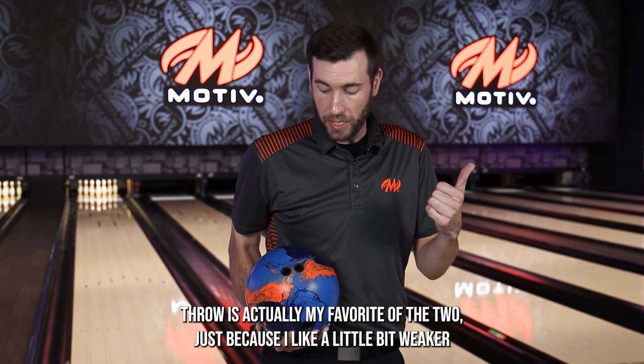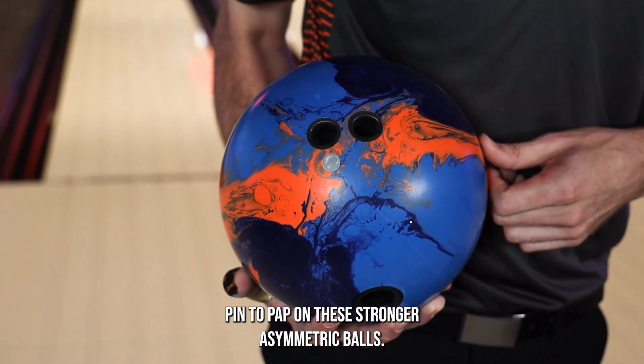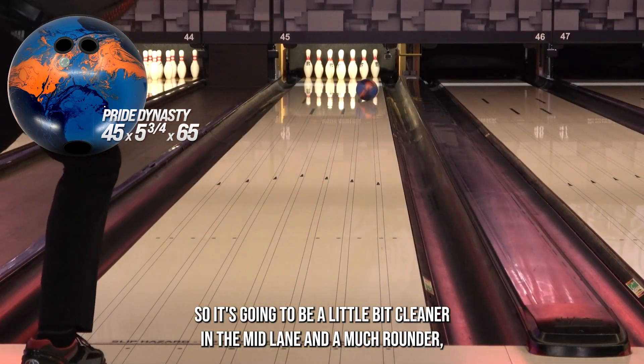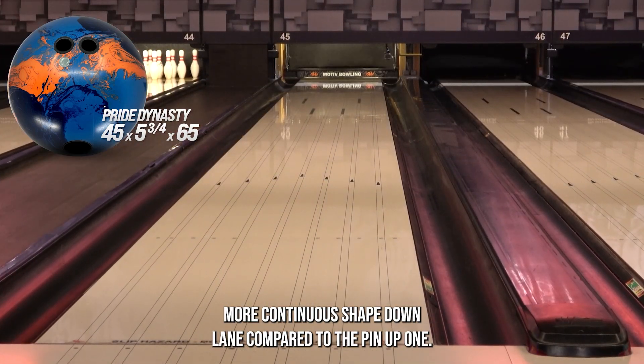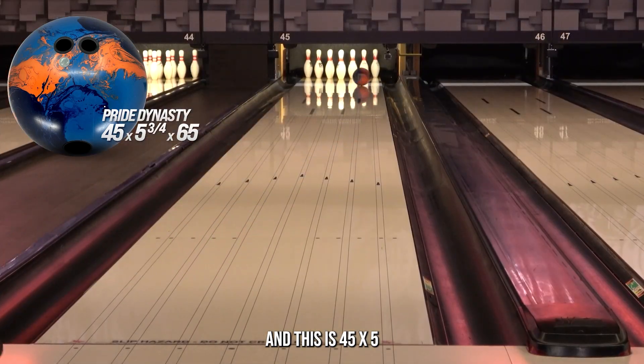The second Pride Dynasty you're going to see me throw is actually my favorite of the two, because I like a little bit weaker pin to PAP on these stronger asymmetric balls. It's going to be a little bit cleaner in the mid lane and much rounder, more continuous shape down lane compared to the pin-up one. This layout is 45 by 5.75 by 65.